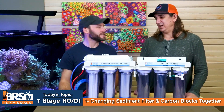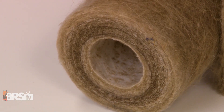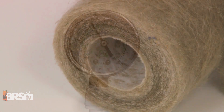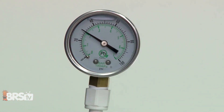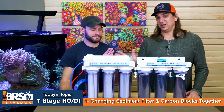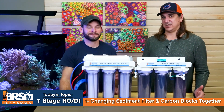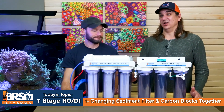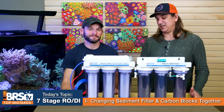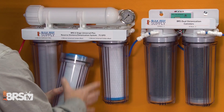With the sediment filter, you should change it out based on two things: visually when it looks dirty, and by the pressure gauge. When you see the pressure gauge start to drop, it means the sediment filter is clogged. It's just a few dollar filter, but if it's dropping pressure, all other performance aspects go down and your DI resin consumption goes up. The carbon blocks will often last a lot longer than the sediment filter, so if you're changing them out just because the sediment filter got clogged, you're leaving savings on the table.